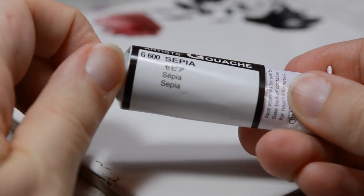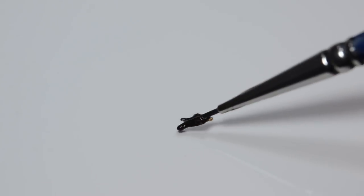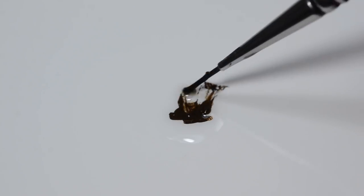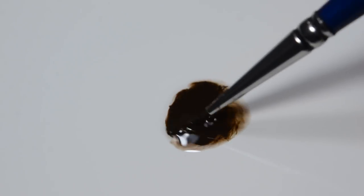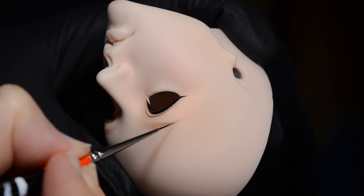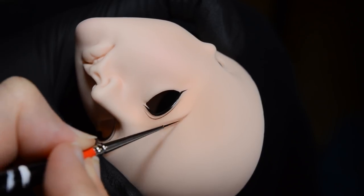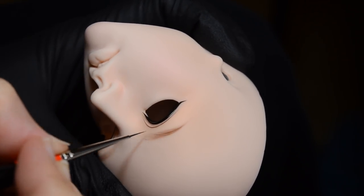The paint I use for doing the eyebrow hairs and the eyelashes is often a watercolour gouache. That's not really for any particular reason — it's just the colour I like to use most often for a soft brown. If I need to do a hot pink eyebrow or a blue eyebrow then I'm most likely going to use my acrylic paints, because those are the paints I have in those kinds of colours. So it's not really about type of paint, it's more a colour preference.